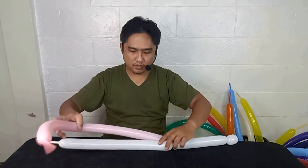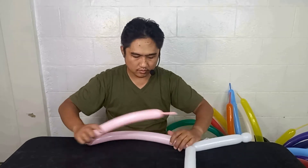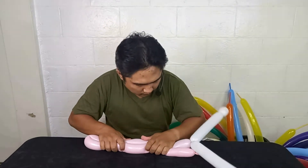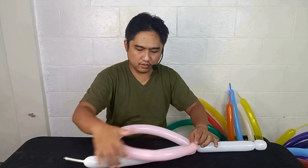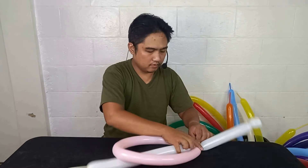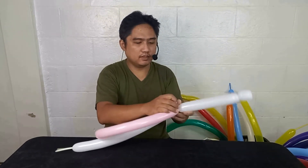Now make a loop around here, make a loop around here, then wrap this around and tie it up.